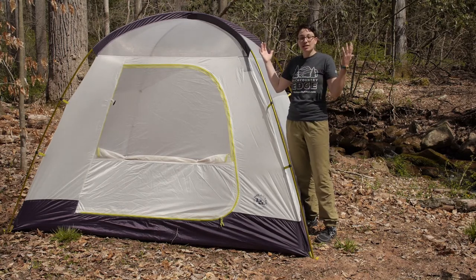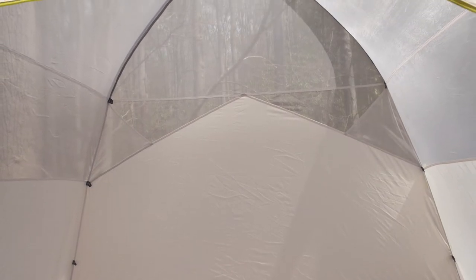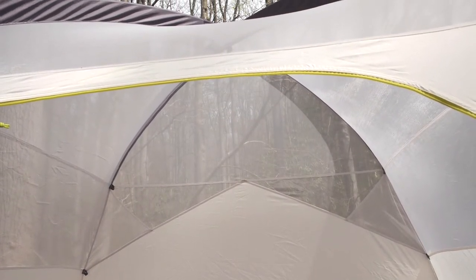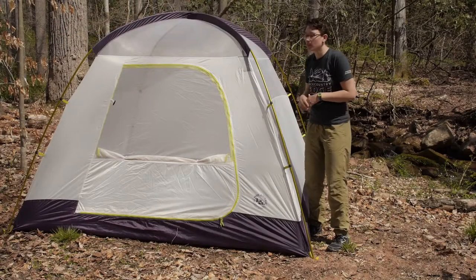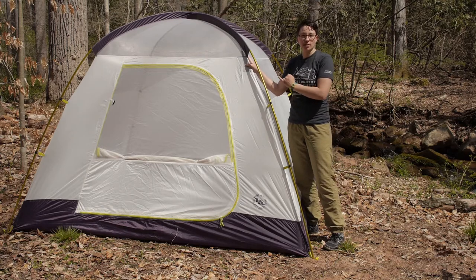On a beautiful day like today you have all of that breathability there. Once you step inside the tent, you will see you have got plenty of space. There are some pockets on the inside to get your gear up off of the floor, and right here on the front you have a pocket for the Mountain Glow system.